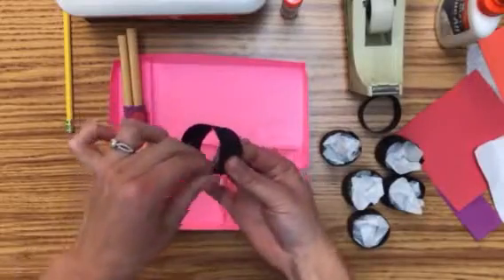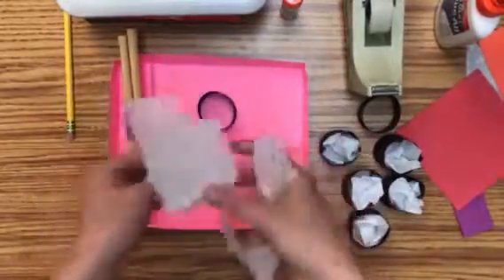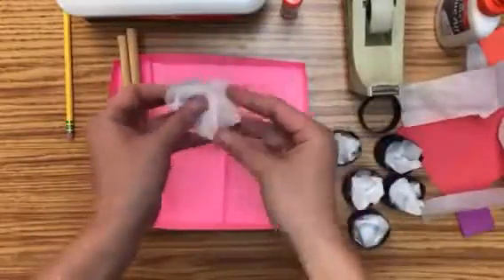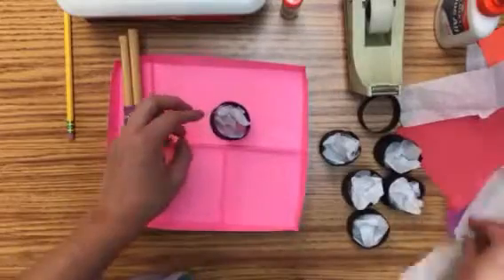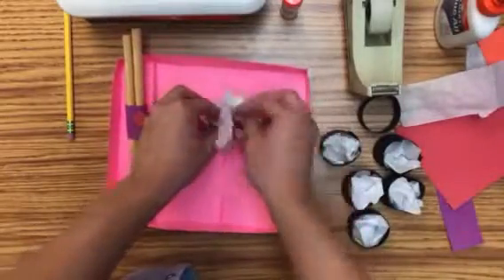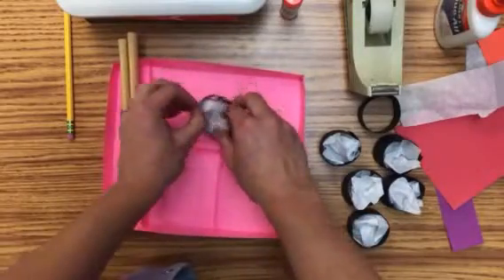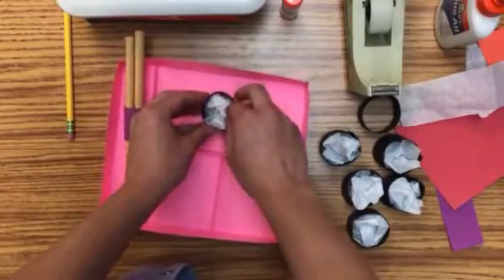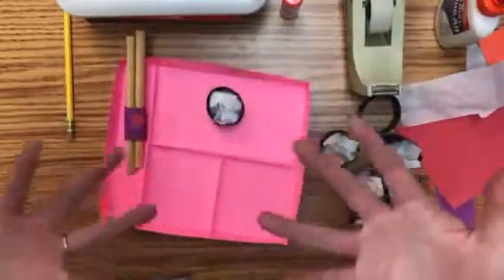Once it stays, you're just going to take some white tissue paper and crumble it up — not too much, not a tiny little ball, but like that — and you're just going to stuff it in there. It might take one or two pieces to stuff in there. This is a little bit better than cutting tiny pieces of white paper for rice and trying to get that to pop up, because remember, we need it to pop out to be a sculpture.